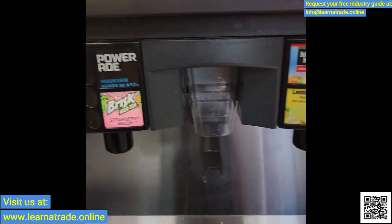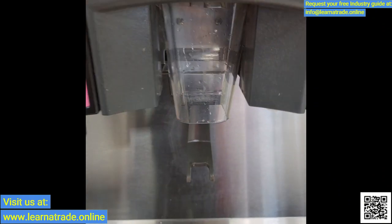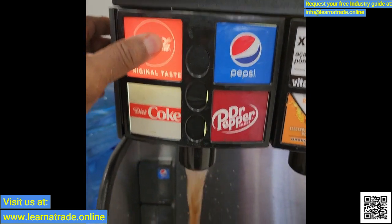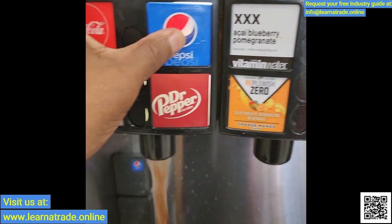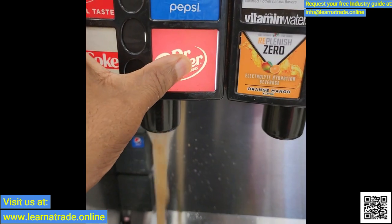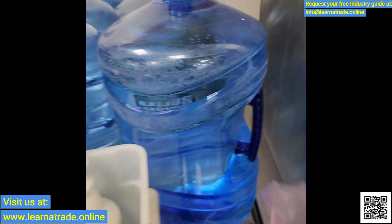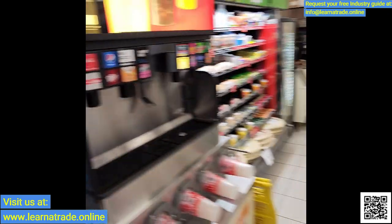As you can see, got everything back in place. Ice is working. This is the valve that was bad — each of those are working now, so we should be all set. I'm going to go ahead and close this call out.